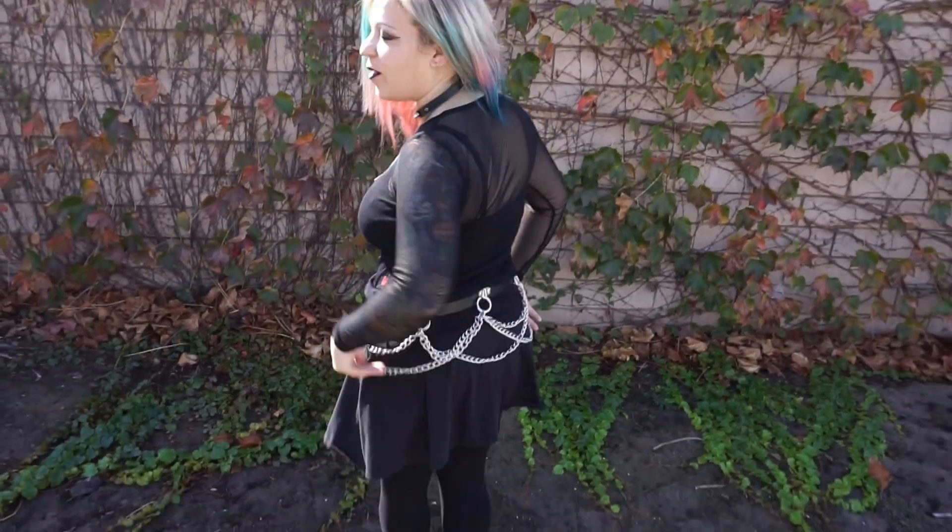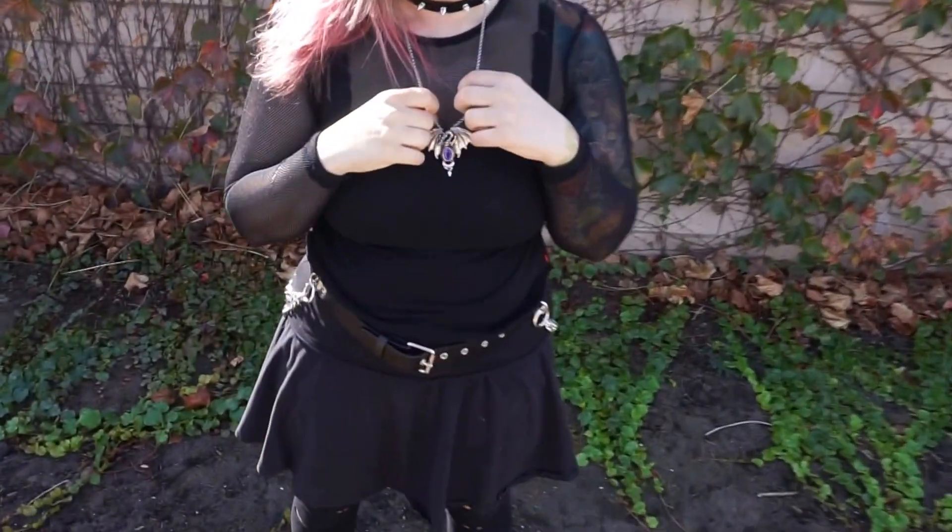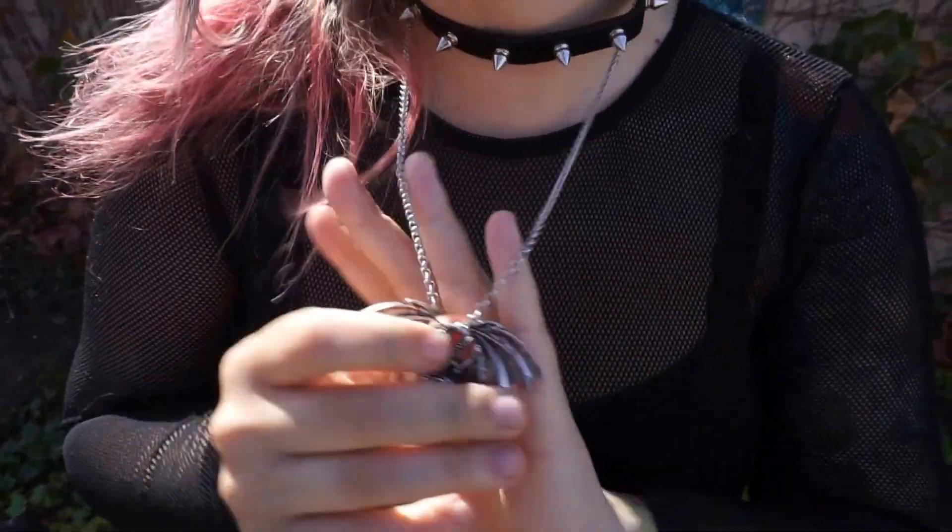Anyway, this is my little outfit of the day. I'm wearing my Queen of Darkness Tradgoth belt, my choker, and my little dragon necklace.